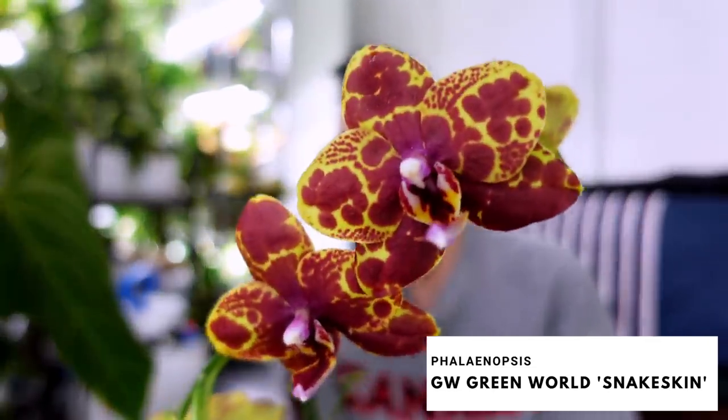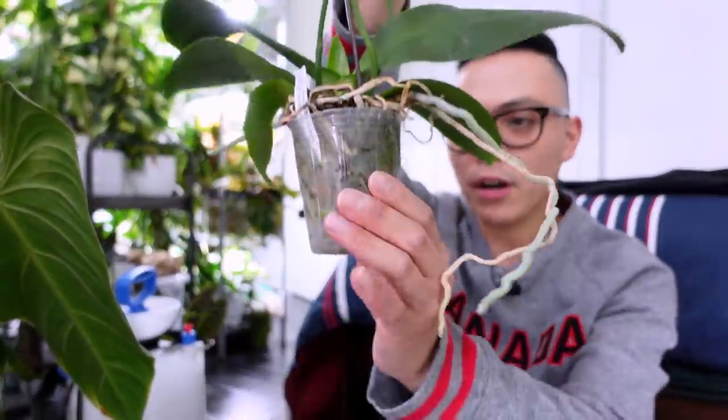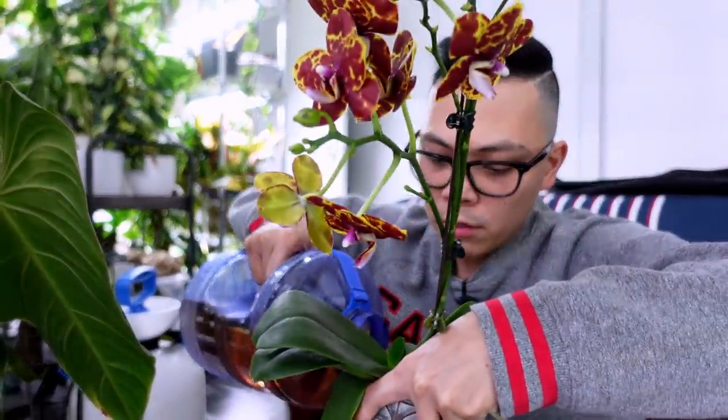One of my other orchids in bloom — my Phalaenopsis GW Green World Snakeskin — has just bloomed so much. She's still in that small little pot. What I usually do is take my nutrient solution heavy on the Flora Bloom and soak the moss. She's in a cachepot so I leave a little in the bottom so it can soak up. Trying to rehydrate super dry moss is a challenge.